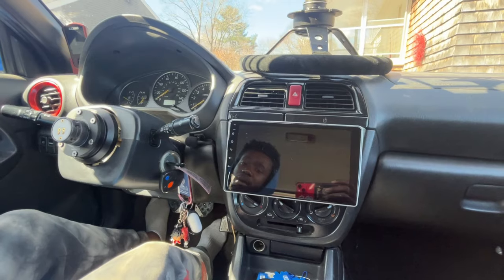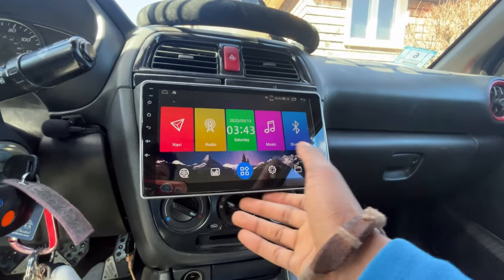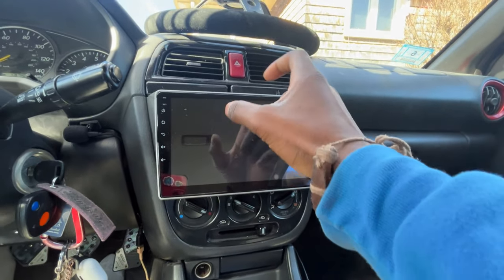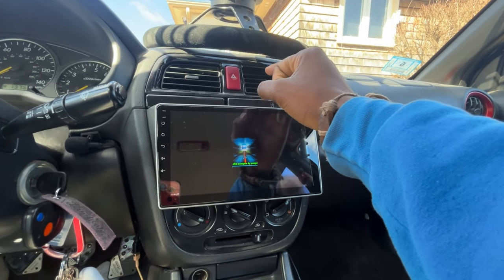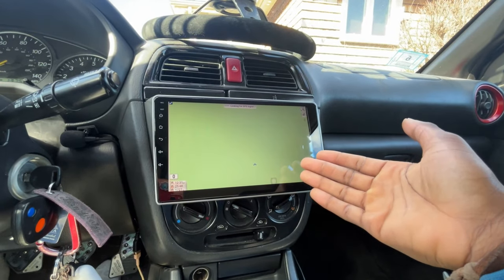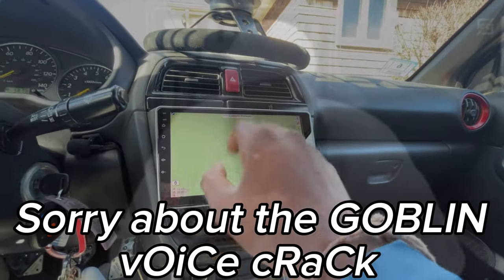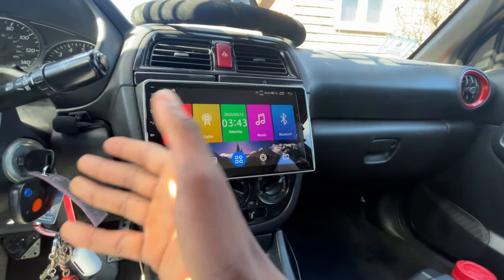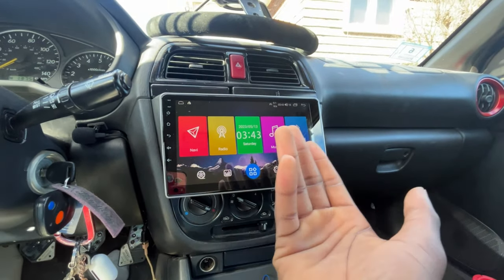There's a lot of different stuff you can do with EQ and various apps. I don't really use a lot of that because I don't have a subwoofer, amp, or upgraded speakers yet — just the front speakers. That's stuff we'll get into later. Coming to the home screen, it's pretty basic: navigation, radio, clock — all the standard things you'd need in a run-of-the-mill head unit.